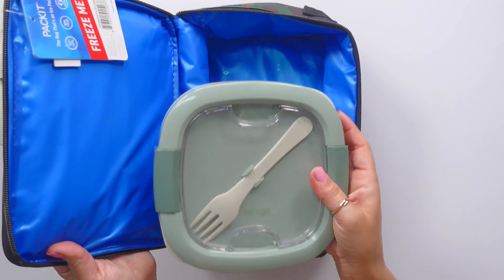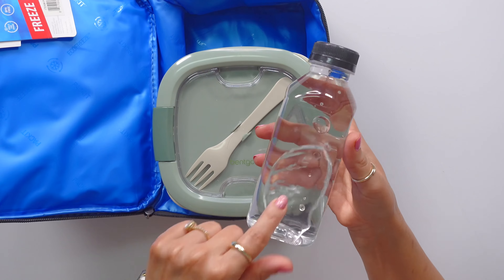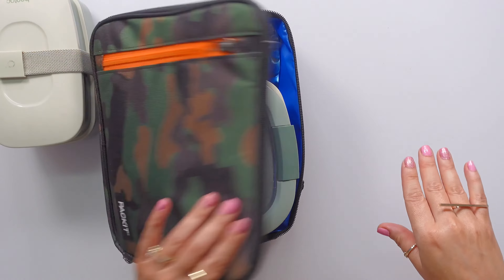This is the packet — watch this. I just found these actually this last month and I just did a review on them. A 16-ounce water bottle — look, it fits perfectly.